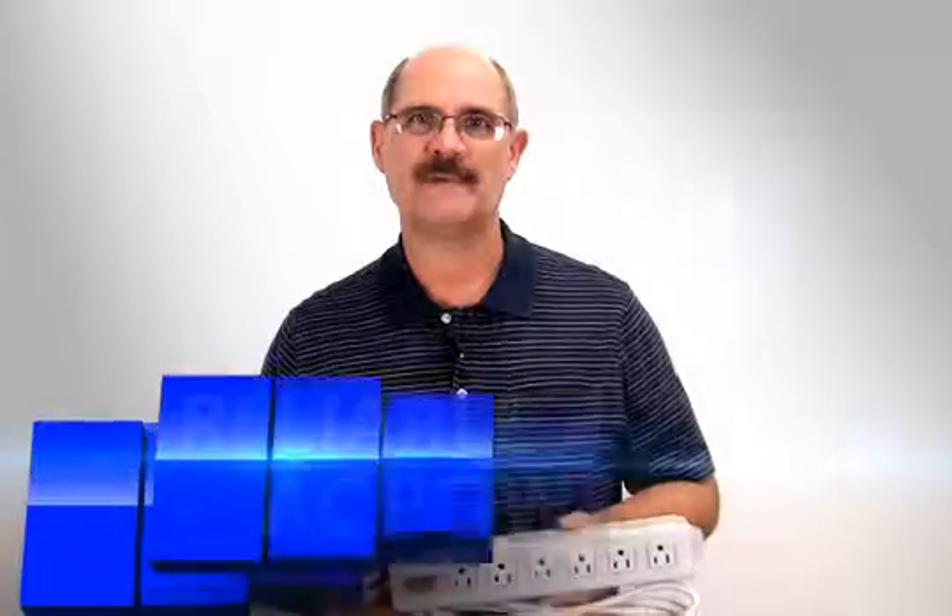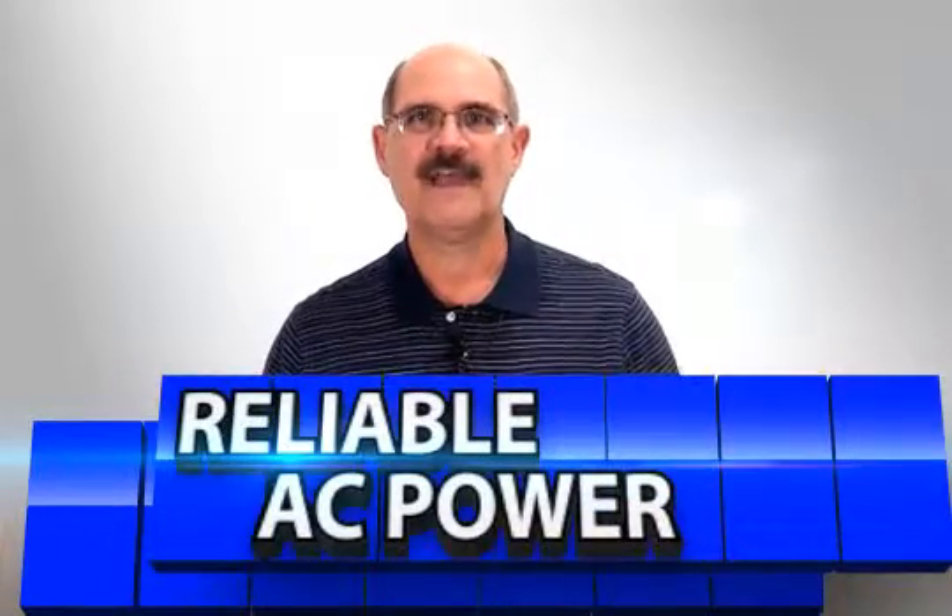Hi, Bill Huffman here for Skywalker. Every custom AV install depends on reliable power management, but what's the best option? We have what you need.